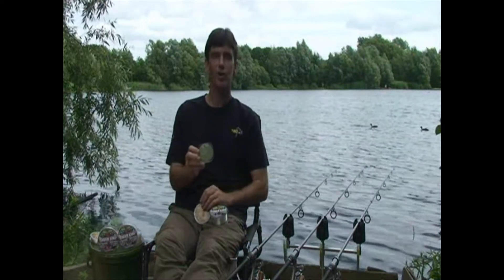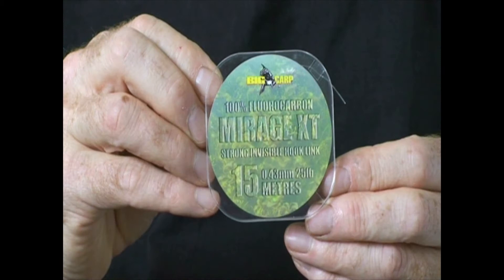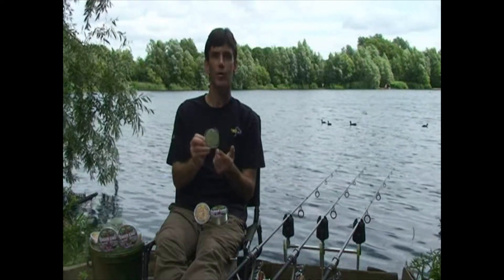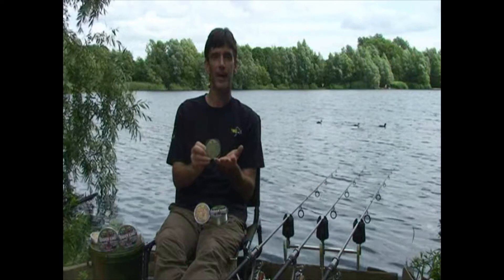We also have Mirage XT, which is a specialist hooklink material. This one is available on 15 meter spools in five different breaking strains: 10, 12, 16, 20 and 25 pounds.